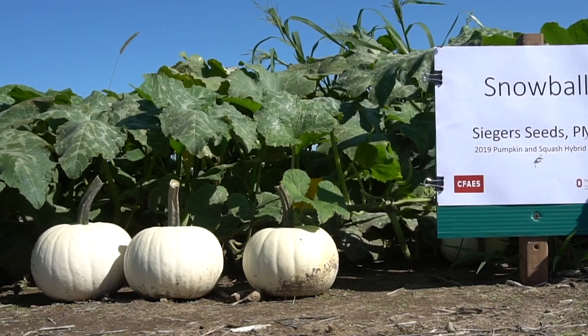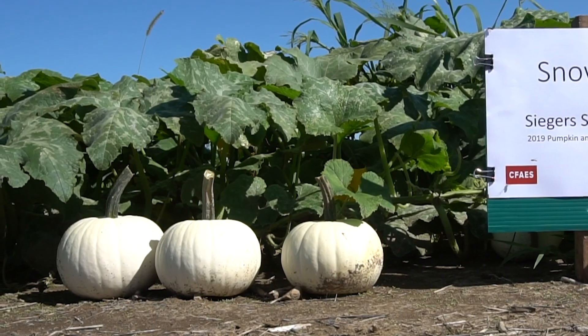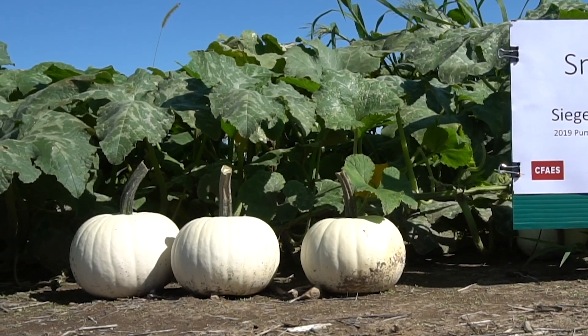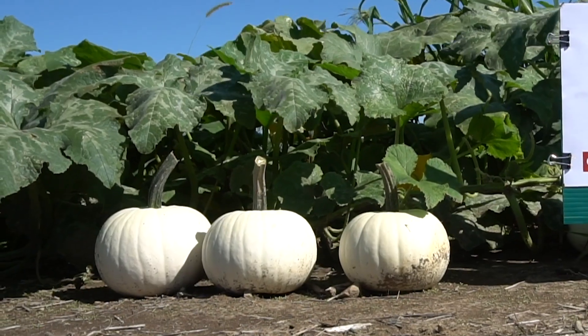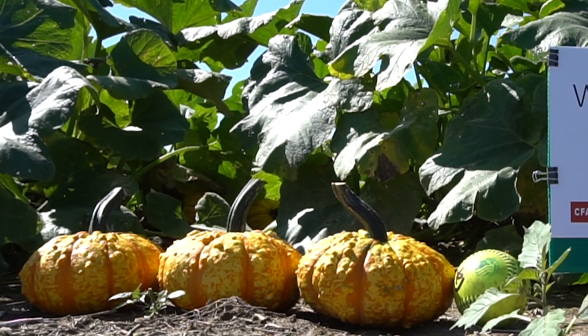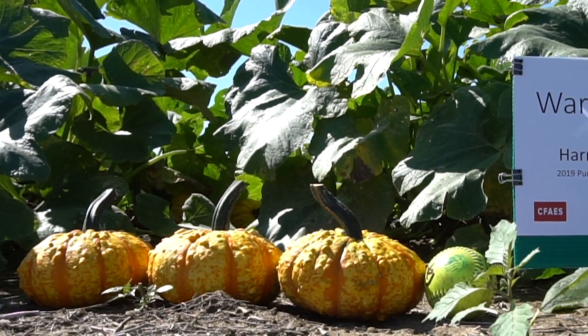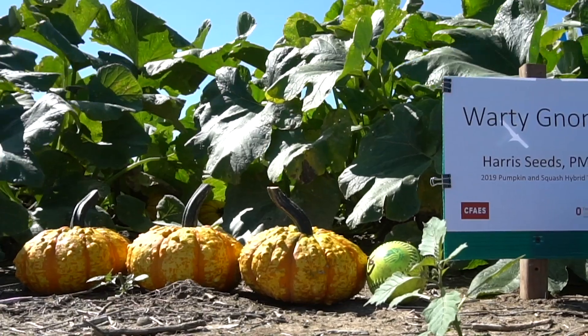Snowball, a small pumpkin from Seeger's, is powdery mildew tolerant, averaged 1.8 pounds, with over 60 fruit per plot. Warty Gnome, from Harris, is also powdery mildew tolerant, had 33 fruit per plot, averaging 3.3 pounds per fruit.